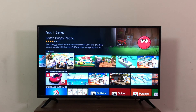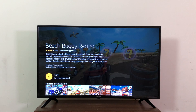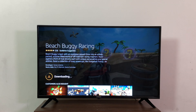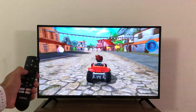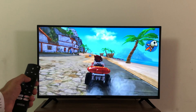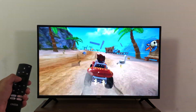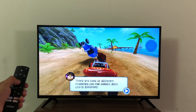Let's check out the games. Download one first — make sure you have a stable, fast Wi-Fi connection. Games play fine but expect basic games on the store, not high-end graphics games like PUBG. Though you have Asphalt 8 and it works fine. Most games can be played with the remote, but some might need a gamepad which you'd have to buy separately.